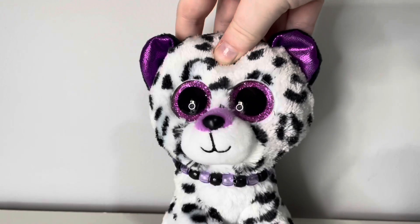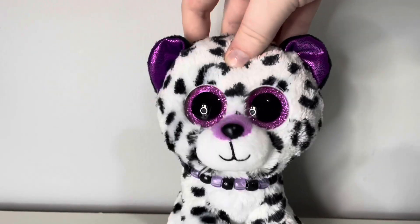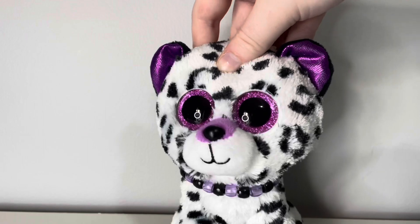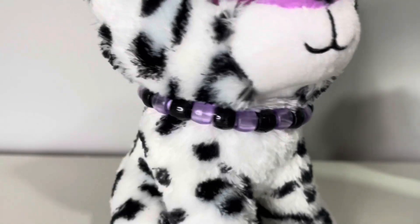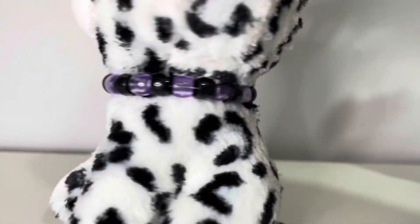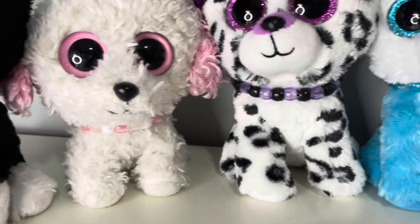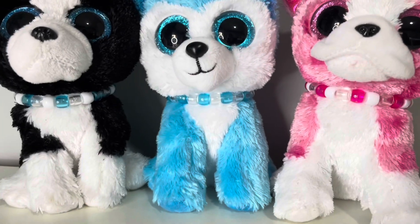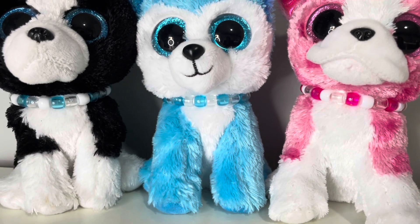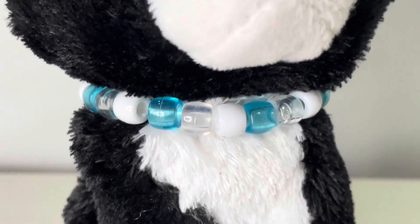The first thing you can do is make stuff with beads. You can make necklaces, bracelets, and even earrings with beads. As you can see, I have Violet wearing one right now. They're super easy and fun to make. You can use so many different colours and make different patterns. I like to match the beads with the Beanie Boo's colours.